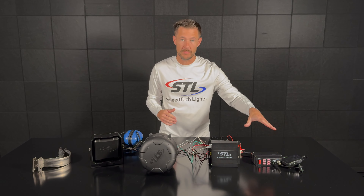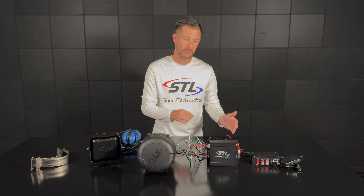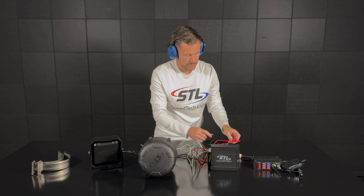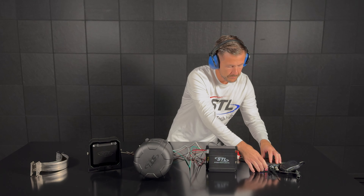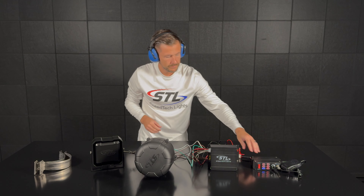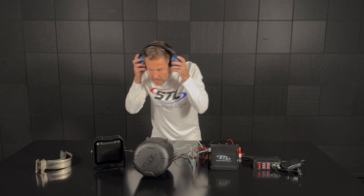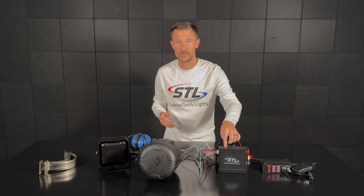I'll go ahead and activate my siren tone and then I'll activate my Vibe by tapping my white cable to the positive connection. As you'll see, my Vibe only ran for 7 seconds since I had that setting set on my amplifier. But again you can run your Vibe from 7 to 60 seconds by using the dial on your amplifier.